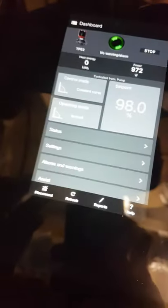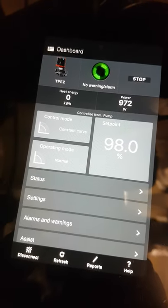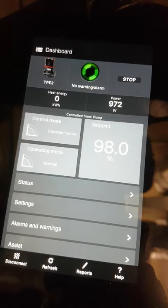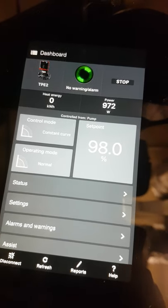Once you've connected, you can put the Grundfos GO down — it's connected to the pump. The pump is a constant curve, operating mode is normal, it's got no warning lights. It gives us the name of the pump, so it's a TPE2. It can give us heat energy, kilowatt hours, and power consumption.